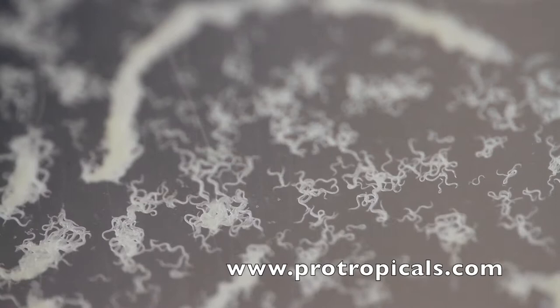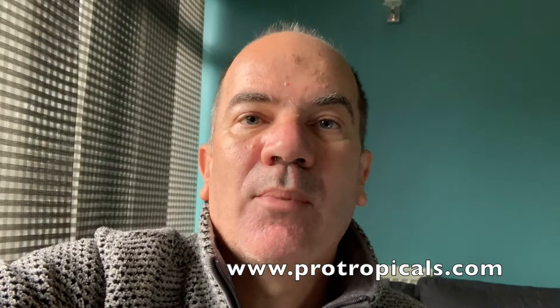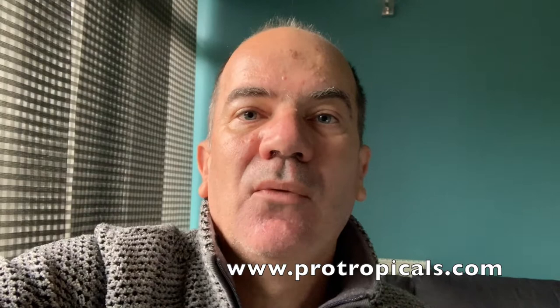Microworm is tiny — you can only barely see it with your eyes. Grindleworm, on the other hand, is approximately one centimetre long, whereas whiteworm can reach up to four centimetres and tends to be a lot thicker than grindleworm.